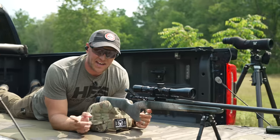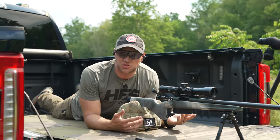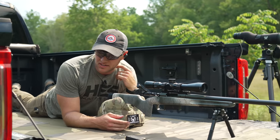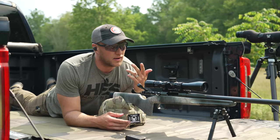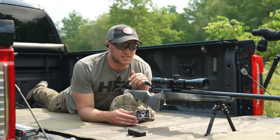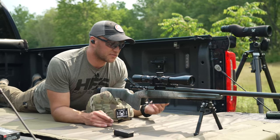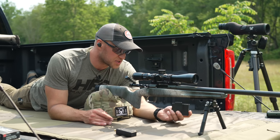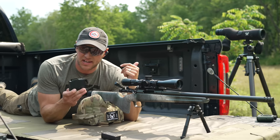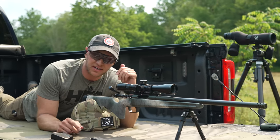If the Hornady Precision Hunter shot a less-than-three-quarter MOA group, then that last group from the Norma Tip Strike is probably a quarter-inch group. Absolutely fantastic. Accurate and reliable feeding, no issues whatsoever. I used an Accurate Mag AICS magazine from my KRG Bravo chassis, and good to see it works just fine.